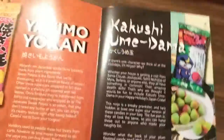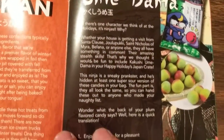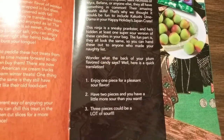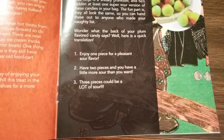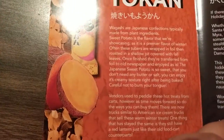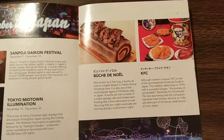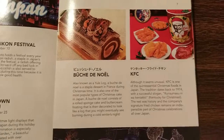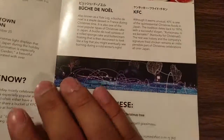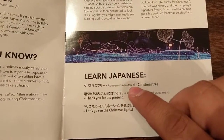We got ninja snacks — very sneaky snacks. Three pieces could be a lot of sour. This looks like a sweet potato. We got a Yule log that they do on Christmas, as well as the KFC tradition that we know about. Kurisumasu.